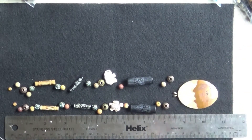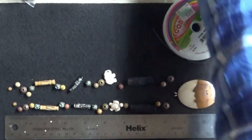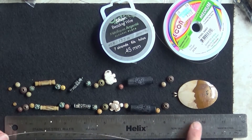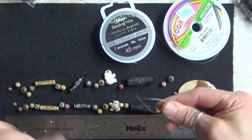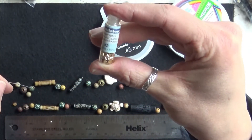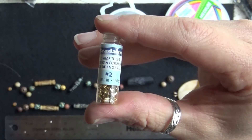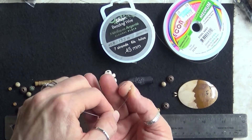I like to use beading wire — I'll get it wherever it's on sale. I've already cut a piece. I want this to be nine inches, so I took it a little over nine, doubled it up, and added a little extra because you want a tail to work with and close everything up. I use little crimp beads — this brand is called Bead Along, and these are gold. They come in gold, silver, copper, and bronze, and you need them to clamp down on your wire.